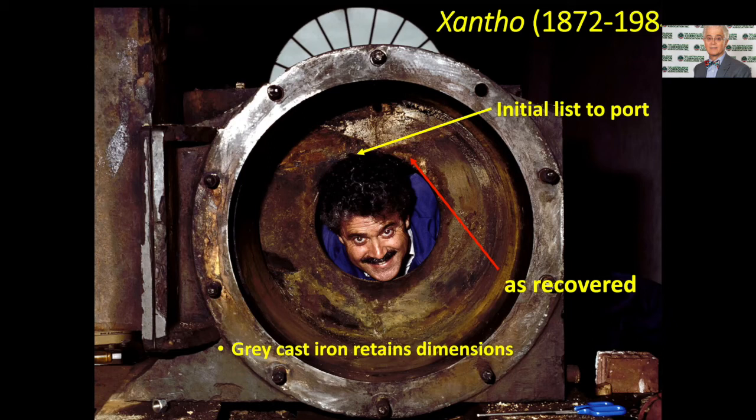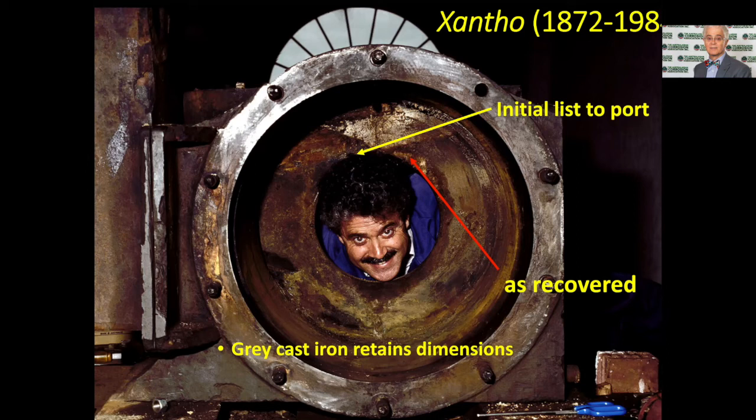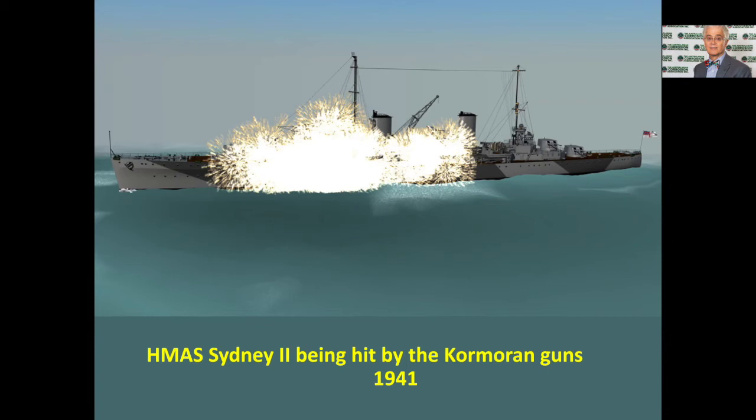Corrosion and conservation can reveal huge amounts of information. The loss of HMAS Sydney II, with more than 640 people on board in 1941, was Australia's biggest maritime disaster in World War II. My colleague Roger Neal at the Defence Laboratories in Melbourne looked at the underwater footage of the Sydney and worked out exactly what had happened to the warship as it sank — how the bow came off, hit the bridge as it came back past, and the vessel sank.